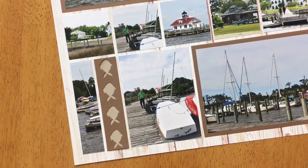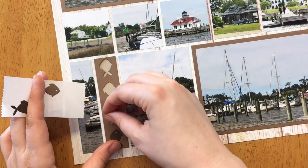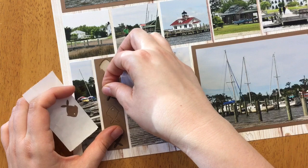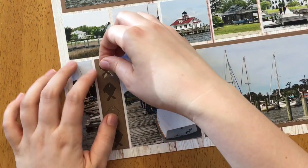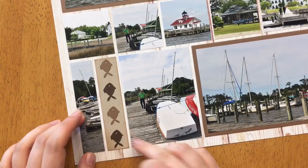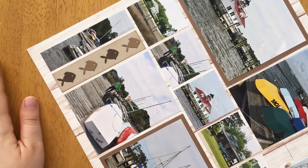You could also leave it without the grid paper background. Now I'm filling it in with my fishes — I use the Zyron sticker machine to make them sticky on the back, alternating between dark brown and medium brown. It's nice to have the border die so you can line them up straight. I could leave the fish within the border, but now I'm going to take the border off.